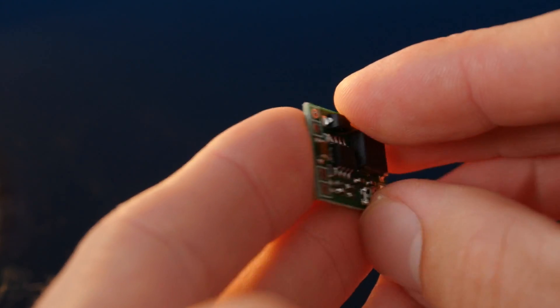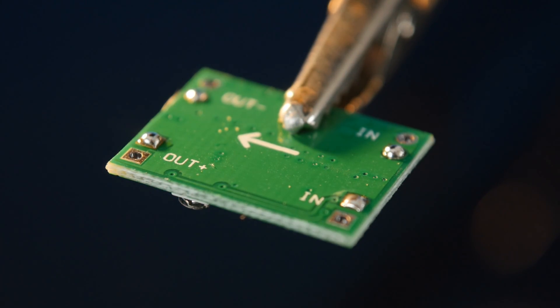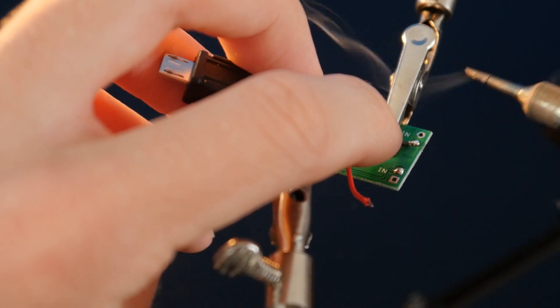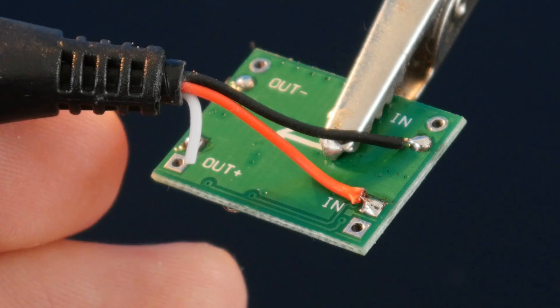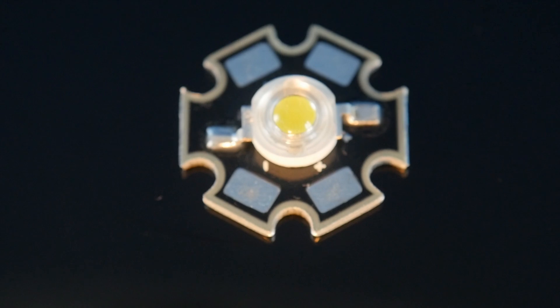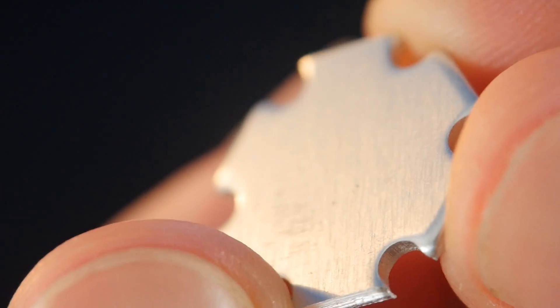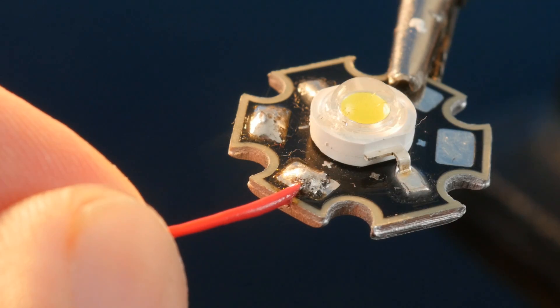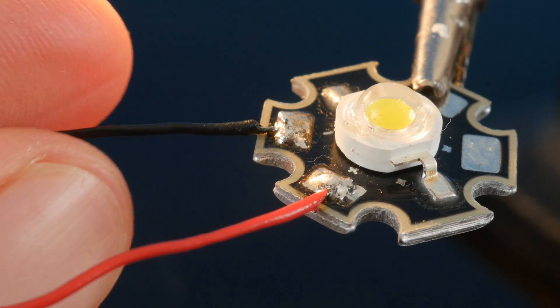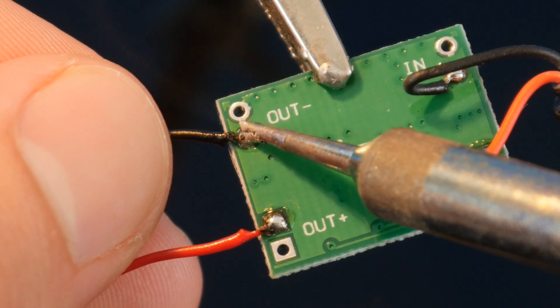Once you have your board, the first thing to do is flip it over so you can see the input and output pads underneath. After adding a little bit of solder to them, the wires on the OTG cable that we prepared earlier can be hooked up to the input side, with black being negative and red being positive. Next, we need the gem of this whole build — the LED itself. This isn't the typical type of LED you may have come across before, but a special super bright 3-watt unit with a built-in lens and a heat-spreading aluminium base. The solder pads on it are clearly marked, so we can attach some little wires to them, with red again being positive and black being negative. The other end of these wires can then be soldered to the output of the voltage step-down board, being careful of the polarity.